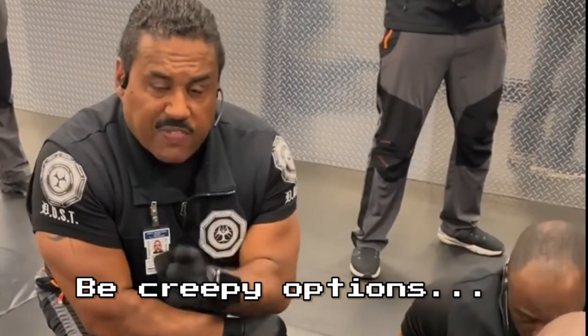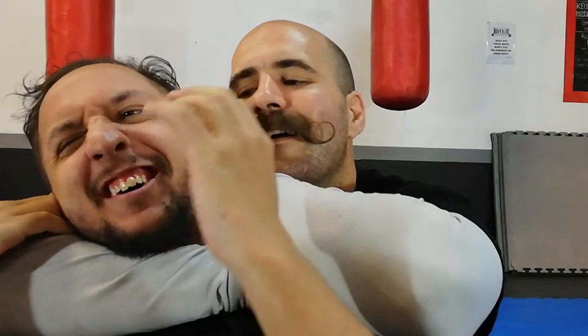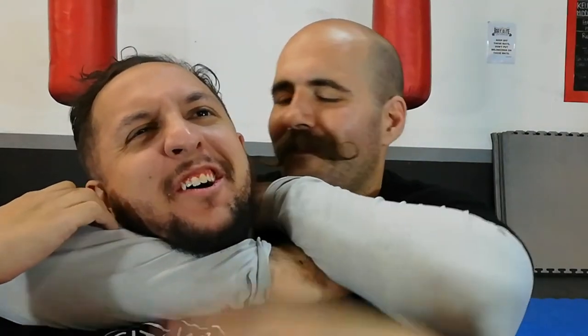Alternatively, if you don't want to hook the arm while somebody's grabbing your nutsack, we can whisper very awkward things into their ear. All intelligent options which will increase your survivability.